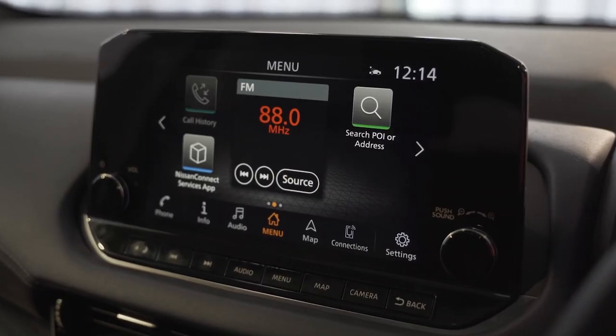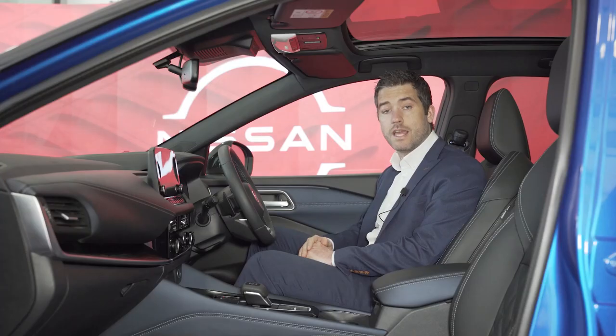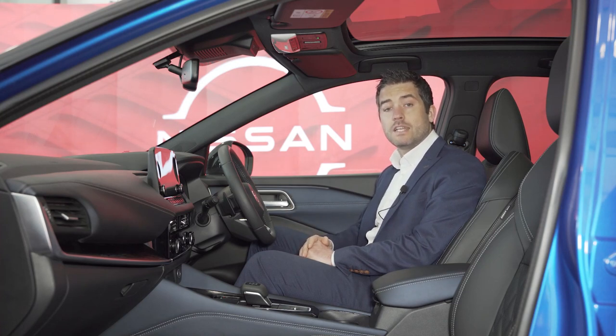Our infotainment screen has also been updated. On the SV it comes with an 8-inch touchscreen display, and then from SV Premium it is upgraded to a 9-inch super high resolution display. Nissan Connected Services also come standard from SV Premium, working in conjunction with our Nissan Connected Services smartphone app, allowing you to control and monitor your Qashqai from your smartphone. The Qashqai also works with Google Assistant and Alexa, and a Wi-Fi hotspot is added from SV Premium.